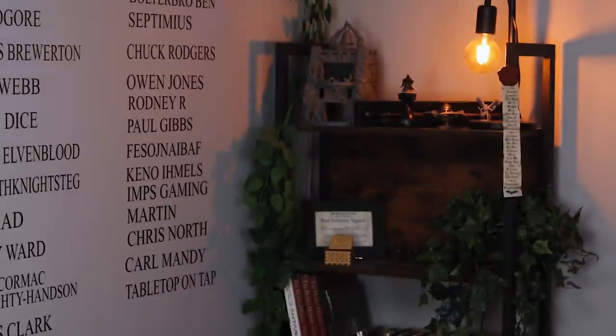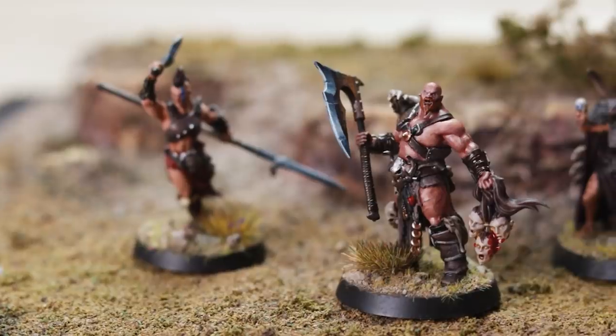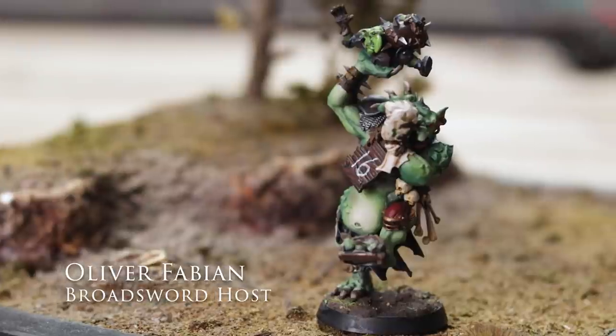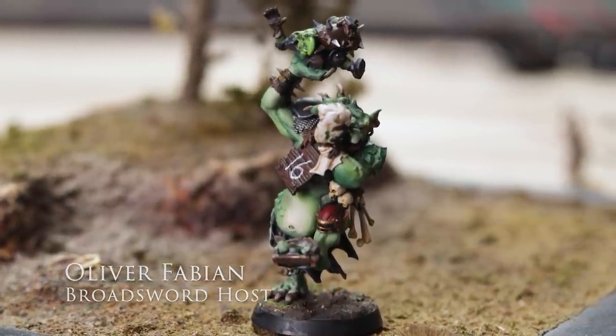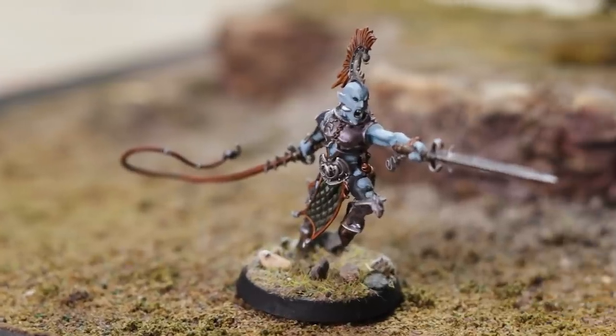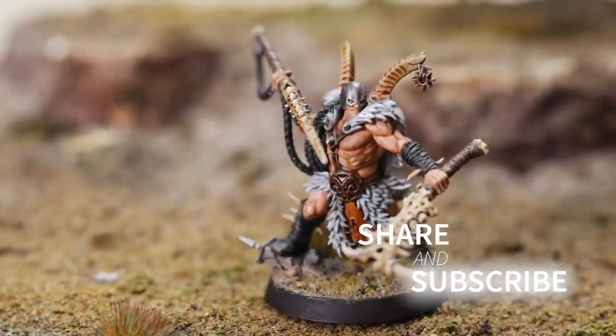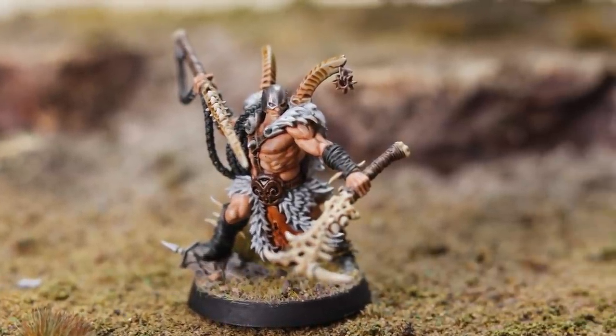Hello and welcome to Broadsword Wargaming. My name is Oli and in this video Kira is going to take you through how she paints skin tones. As a relatively new painter she has spent a lot of time working on this and I think has accomplished something excellent that is also achievable for a newer painter.